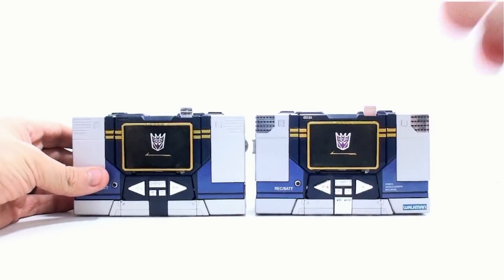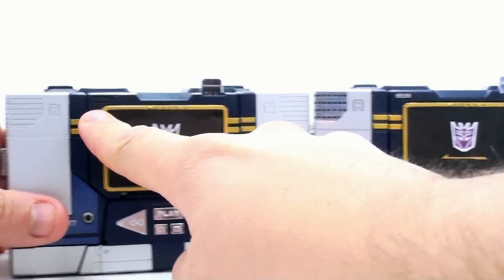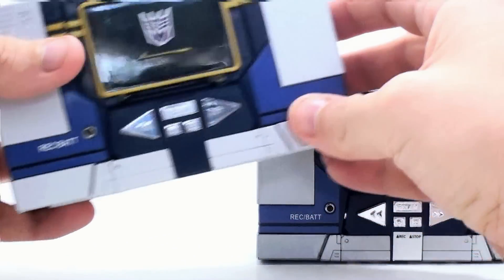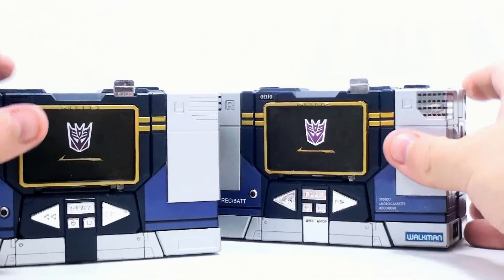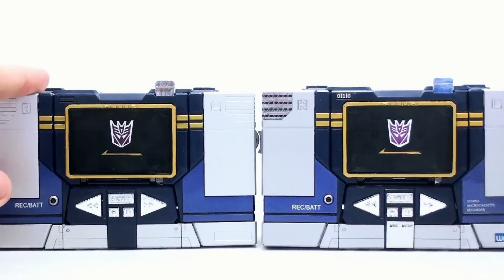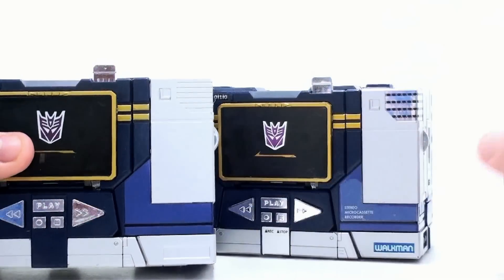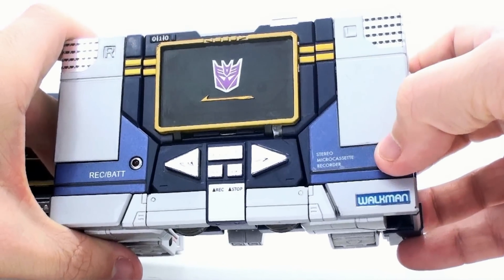Starting off here in the front, you can see it adds some pretty nice details. Number one — and I personally love this — it adds a little counter right up there, which cassette players had. You got the molded bit right where it would go, and they utilize that space to put the counter there. Same thing right down here where it's indented — that's where they put the Walkman logo, a really nice, very minor touch. You have this big blue section here which is now replaced with the record and stop button. Very nice.